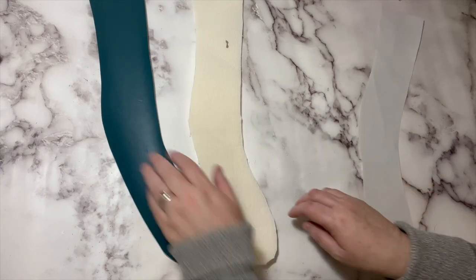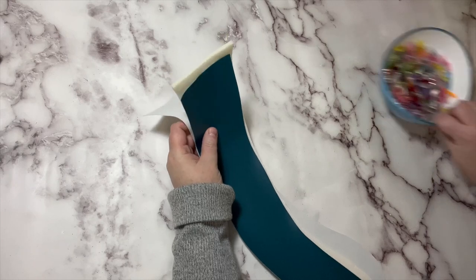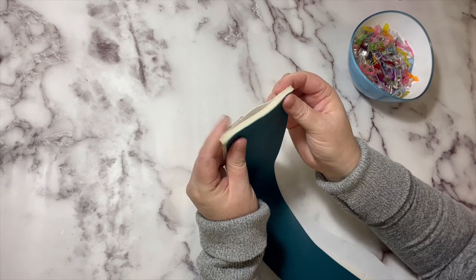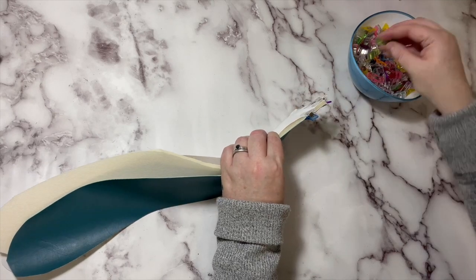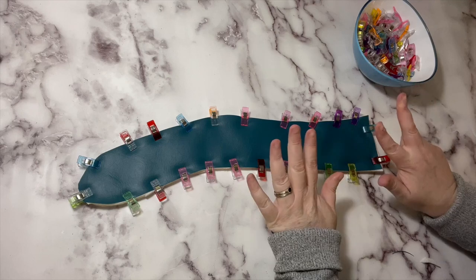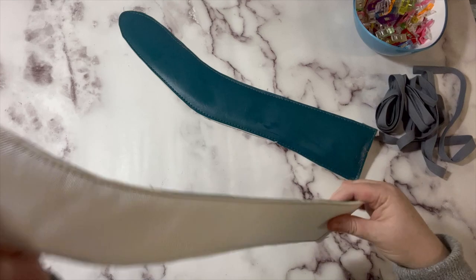So now we have our padded strap. We have our exterior piece and we are going to sandwich the foam piece in between the exterior and the lining piece, all wrong sides together. Clip these nice and even together and then baste the three layers together with a one eighth of an inch seam allowance, all the way around for both straps. Now we are going to use the binding to bind those raw edges and finish it off.